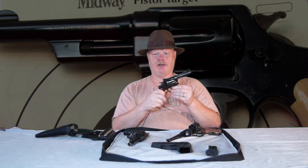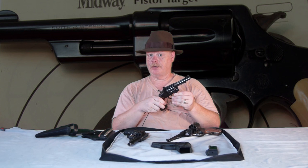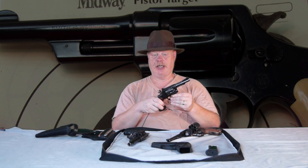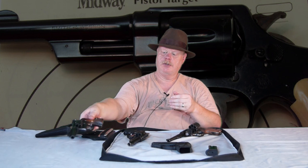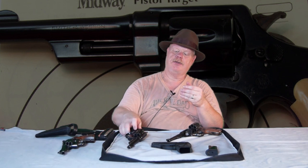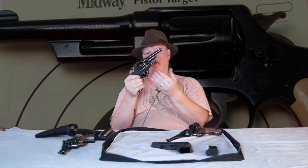But when you get those kinds of velocities, you get a lot of chamber pressure. So they were pushing Smith & Wesson to take their wonderful .44 caliber — what today we call the N-frame design — and chamber it for .38. They finally, in 1930, developed this: the Smith & Wesson 38-44, literally a .38 caliber revolver on a .44 caliber frame.